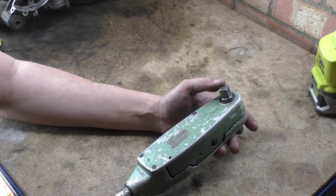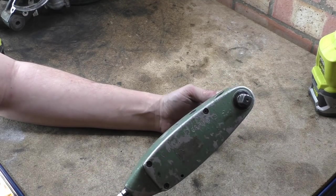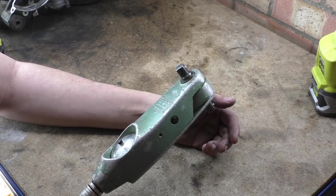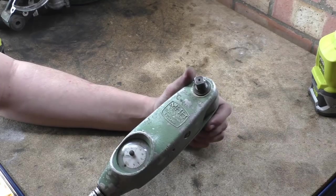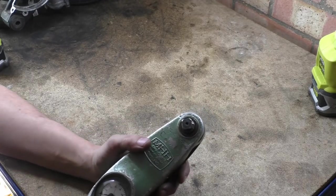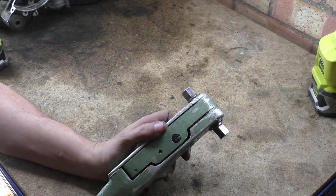I've tried to trace back where this came from. What we're going to do is a teardown, and we're going to test it using the torque tester to actually see how accurate this thing still is after all these years. It's non-reversible, so basically you have two ends to it.